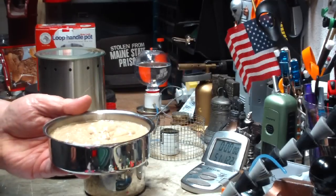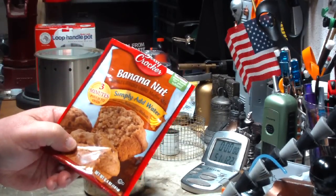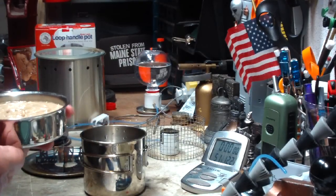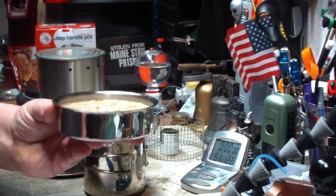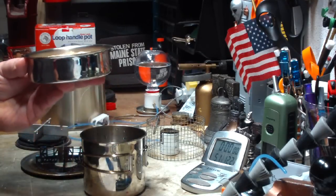It did fill up pretty high — this is the full mix. I'm using the Betty Crocker banana nut this time for a change of pace. I'm going to have to get new mixes soon, but I'm hoping that the width makes this cook a little bit easier.